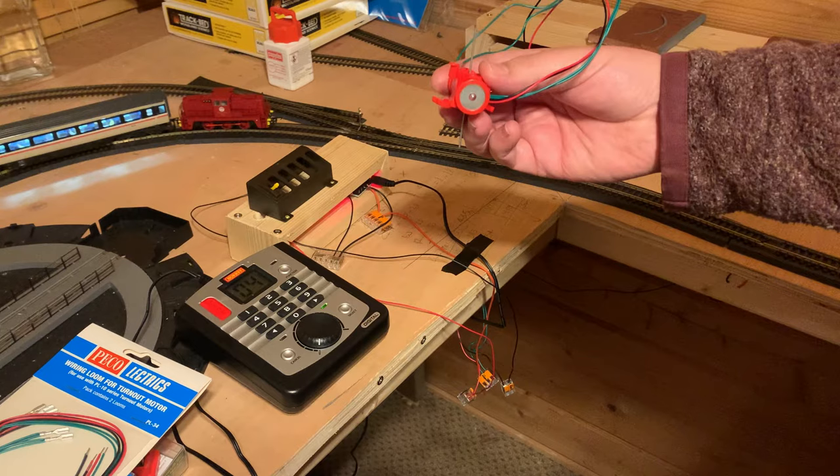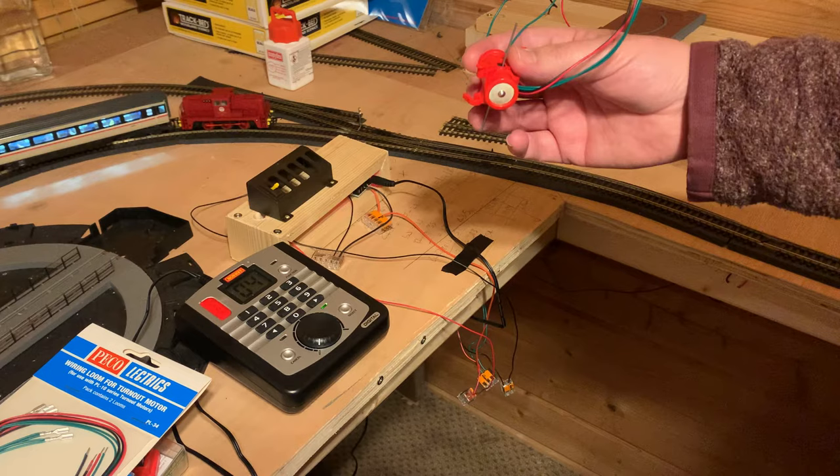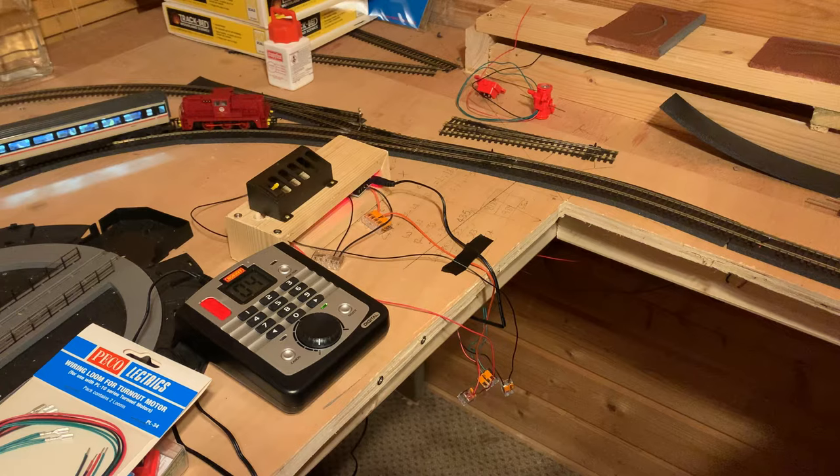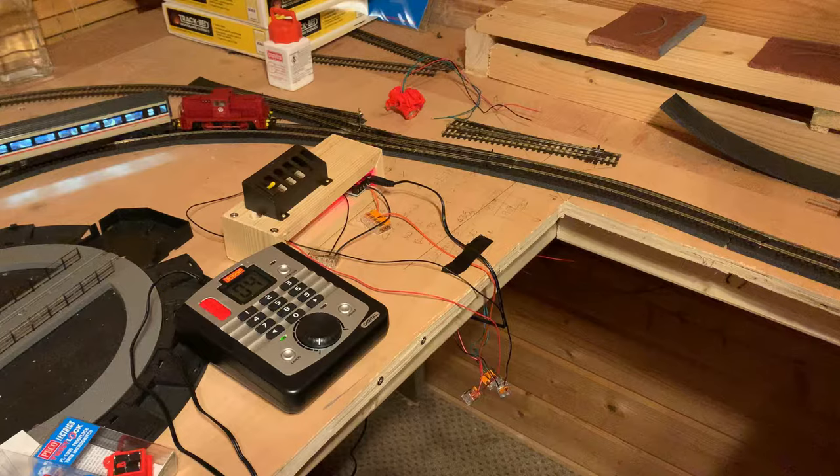Welcome to Aberholt Junction. Most of you are here for the review of the Twist Lock motors, so I'll get that done in the first nine minutes. Thanks for coming — please subscribe, like, and share. For those who want a brief introduction to micro switches and CDUs, please stay to the end or use the chapter selection.